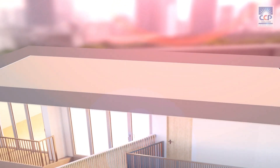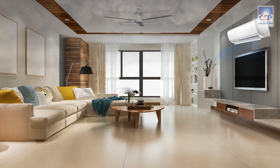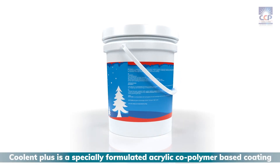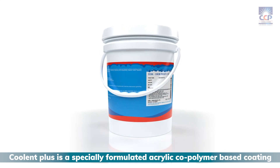Presenting Seracoolant Plus, the revolutionary solar radiant insulation cum waterproofing coating. Seracoolant Plus is a specially formulated acrylic copolymer-based coating, infused with microscopic glass spheres.